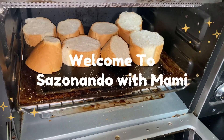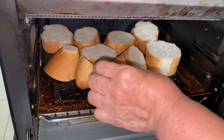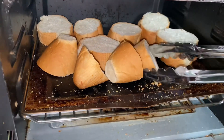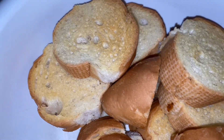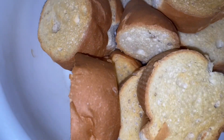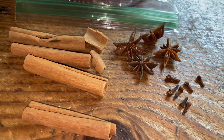Welcome back to my channel. Today we're going to make capirotada, a traditional Mexican dessert. Most people make it during cuaresma, which is Lent. We're going to start by toasting some pieces of bread — cut them about an inch to an inch and a half thick — and put them to toast.